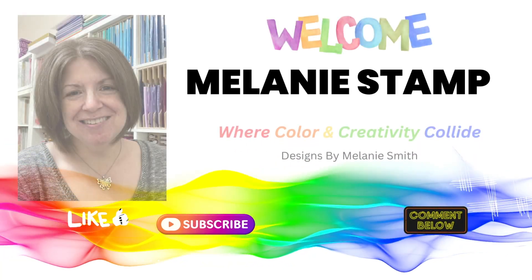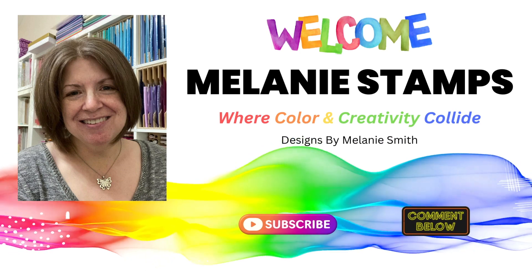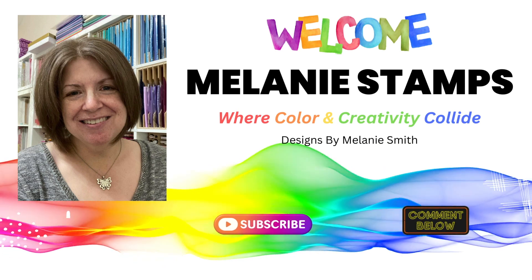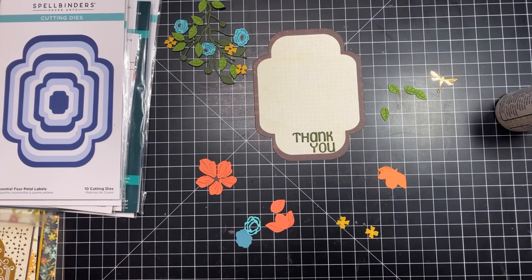Welcome back friends, it's Melanie with Melanie Stamps. Today we are playing with the Four Petal Collection — stay till the very end because it's my absolutely favorite card I've made recently and you don't want to miss it. Hello crafty friends, today we are going to be playing with quite a large collection from Spellbinders.